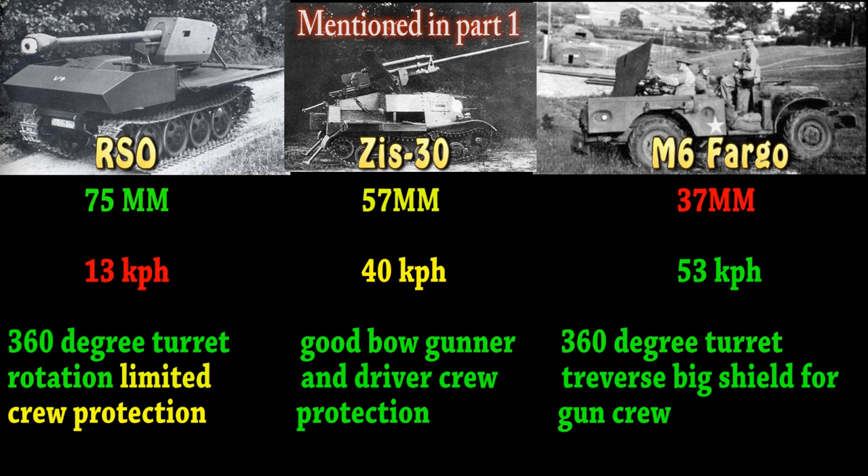Now going on to the Americans — for the last vehicle, you got the M6 Fargo with a small 37mm, but it's the fastest of the three at 53 kph. It should be able to turn the gun 360 degrees, and it has a big shield meant to kind of protect the crew, so it should be kind of hard to snipe the gunner off the vehicle, or even the driver if the vehicle is faced backwards.